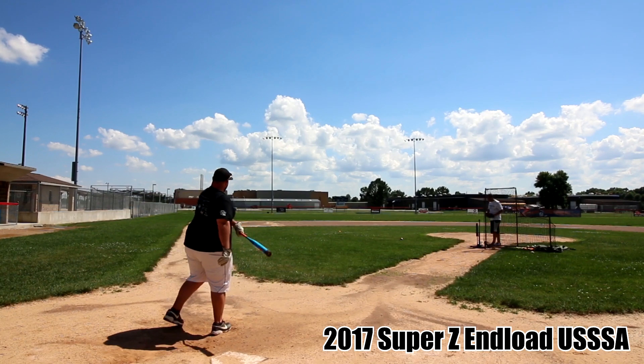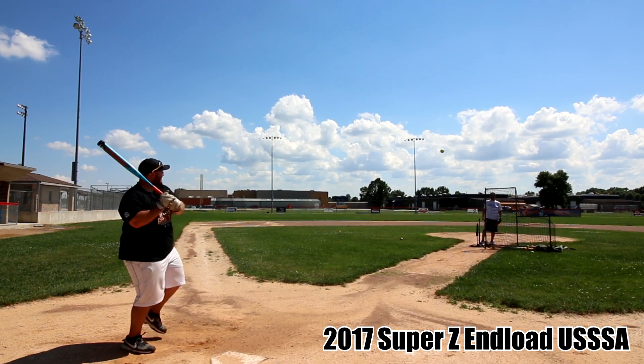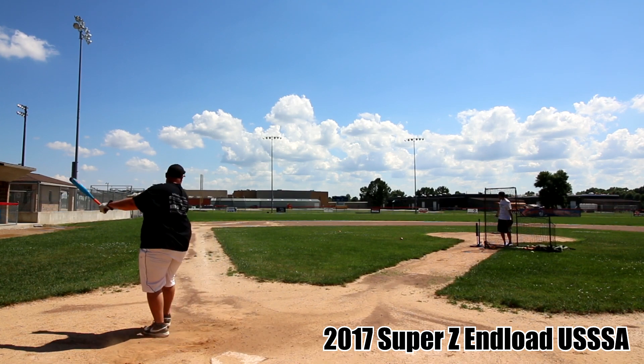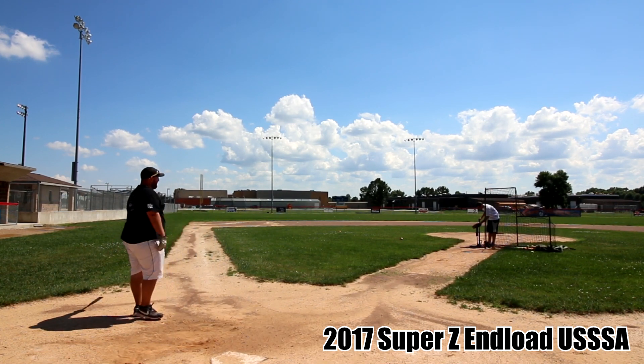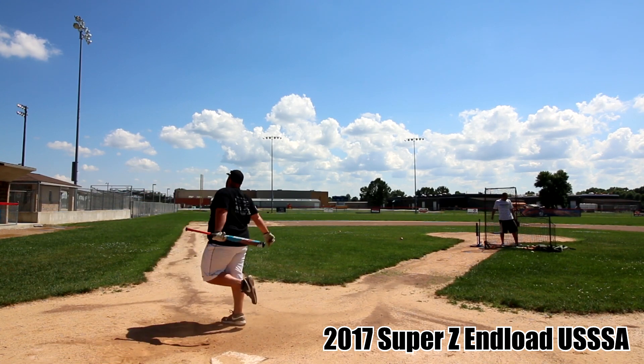The barrel on both of these was pretty tight and almost sounded kind of metallic. The Z's have had a ping to them in the past, but these were a little more than normal. They weren't terrible performers out of the wrapper, but I do feel like the previous years of these bats were better performers out of the wrapper.